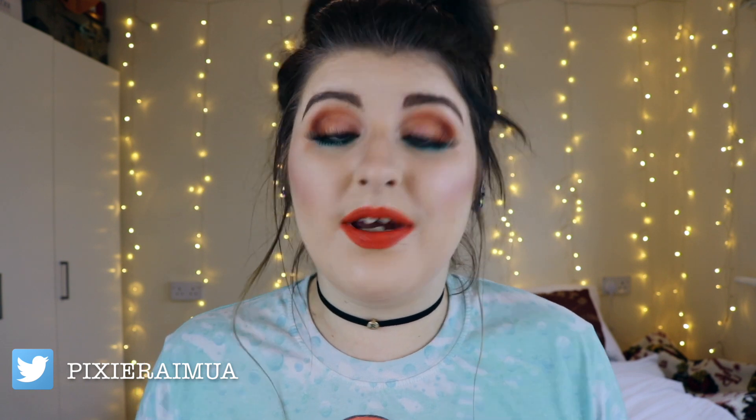Hey guys, welcome to my channel. I'm PixowayMUA and in this video I'm going to be showing you how to get this spring inspired look. I hope you guys had a really great Easter. I'm sorry this video will be up a day late as obviously yesterday was the bank holiday Monday. Don't forget you can follow me on Facebook, Snapchat, Twitter, Instagram and Vero — it's just PixowayMUA everywhere. I will leave my handles at the bottom of this video. Don't forget to smash that huge thumbs up if you are enjoying my videos and hit that subscribe button down below.